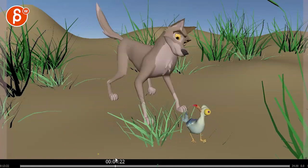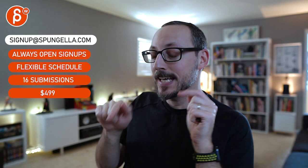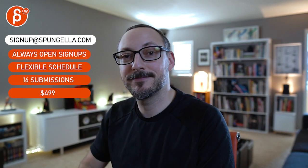Alright, thanks. There's an email — you can sign up, start whenever you want, submit whenever you want, you get 16 submissions either way. A like and subscribe would be awesome. Thank you!